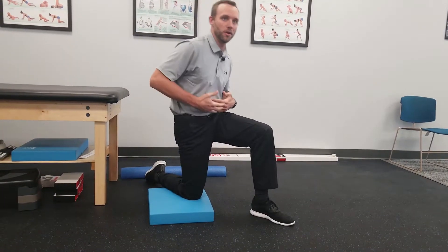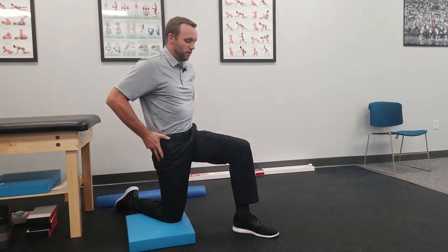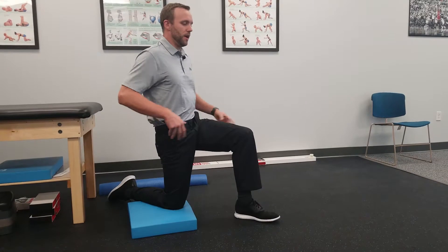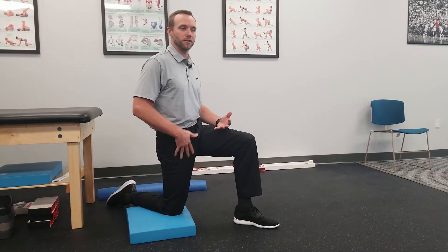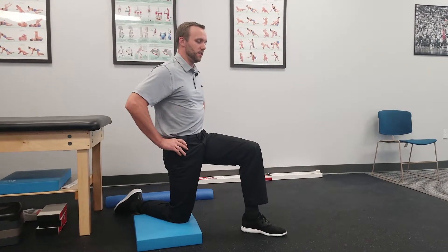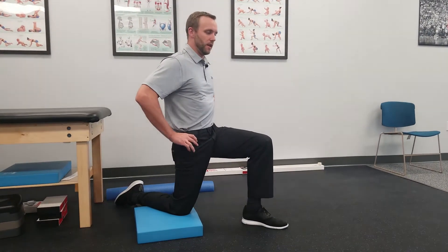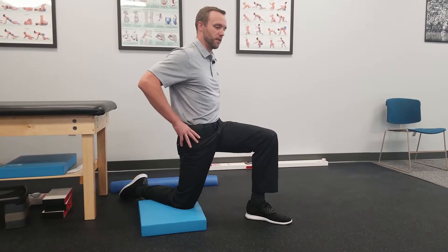Another key thing is we always want to stay upright. If we're going into the stretch bent forward, remember the psoas is on your lower back, so the more you flex forward, it's going to mess with the pull of the muscle. So what I like to do is hold here, tuck back, hold. For me, I already feel a stretch into the front of my quad. Then to maximize it, I shift forward a little bit, and it starts to migrate up higher to the front of the hip.